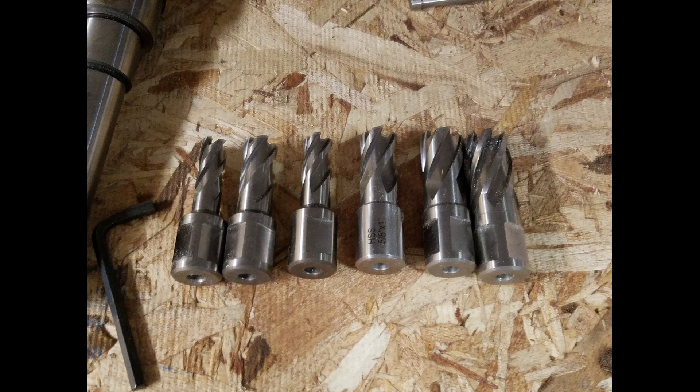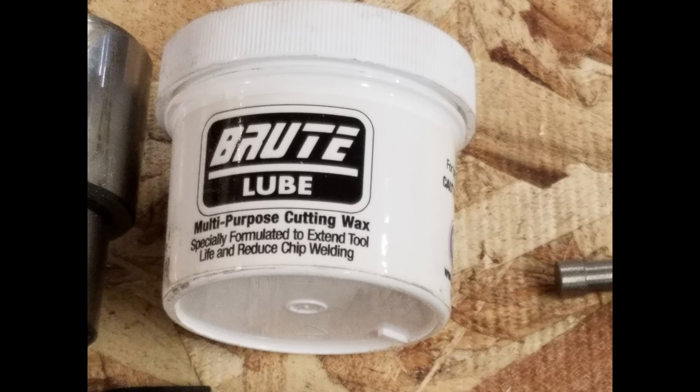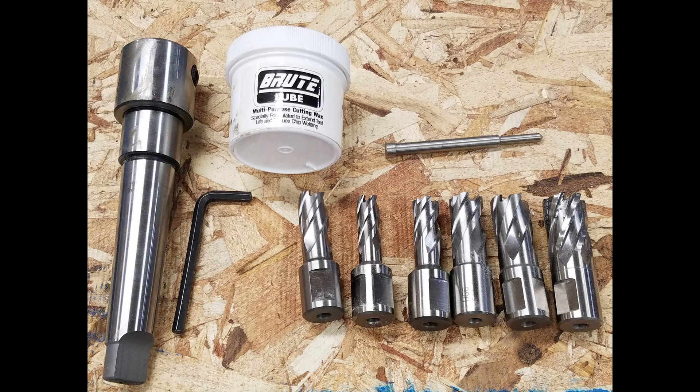These are annular cutters. They are designed to be used in a mag drill and or milling machine. This is a Morse taper to three-quarter weld and shank adapter that we will be using to make them work. This is a lubricant we will be using to cool the cutter — it is cutting wax and it works well with little mess.